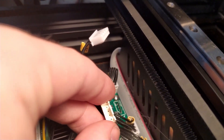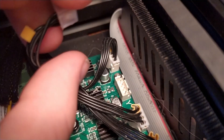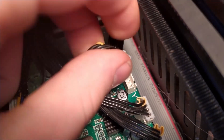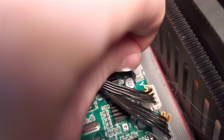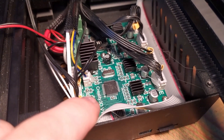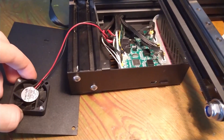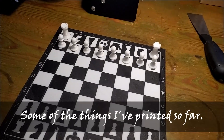To reverse the motor direction, you can either remove the Y-axis connector and move the white part it goes into with pliers, turning it around and putting the connector in the other way. Or, if you've upgraded the firmware like I have, you can also just change the stepper motor direction from true to false, or the other way around.